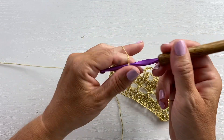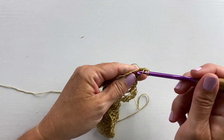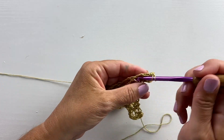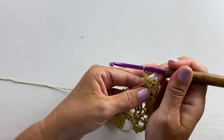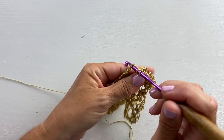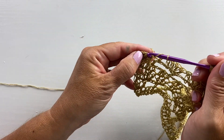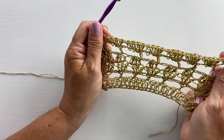Row 16 is chain three, turn your work, two double crochet cluster in the first cluster stitch. Then our repeat for this row is three double crochets in the next chain three space, and one double crochet in the next double crochet — three double crochets in the next chain three space, and one double crochet in the next double crochet. Repeat all the way across to the last stitch, then work a two double crochet cluster in the last cluster stitch. That's the end of row 16.